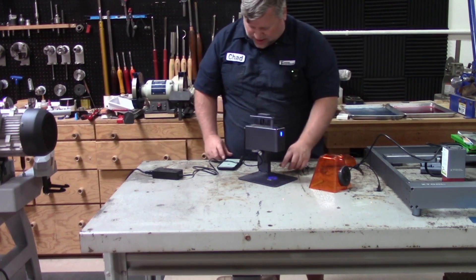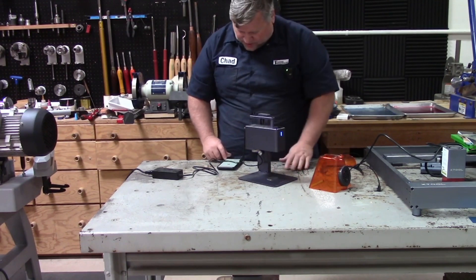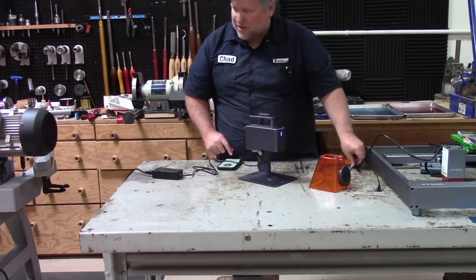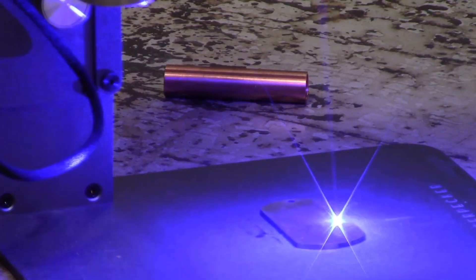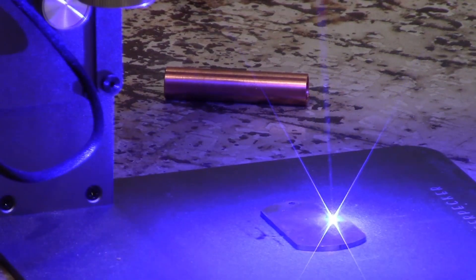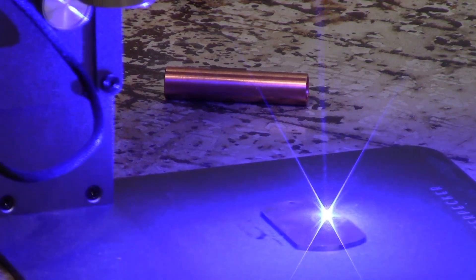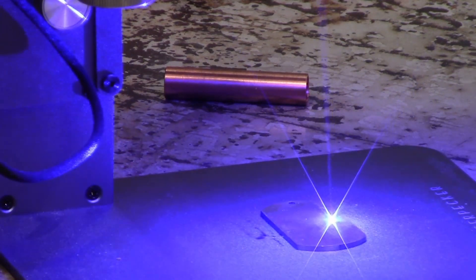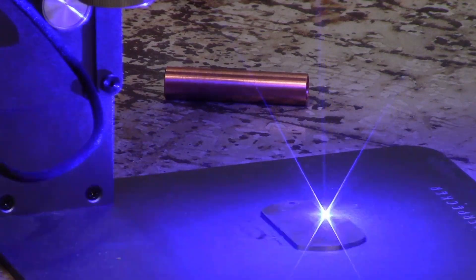I've got the lion ready to engrave on some stainless steel — that was the preview. I'm going to put my glasses on and we are ready to go. It is marking the stainless steel, which I would not have guessed. So that's actually pretty cool. This is going to take just a minute, so let's speed this up just a hair.